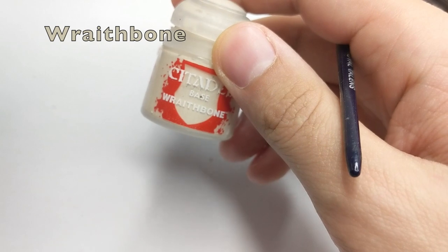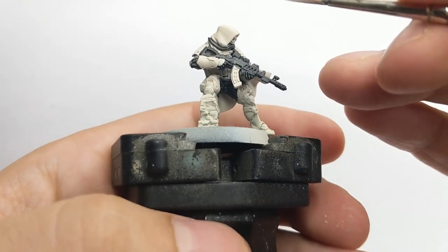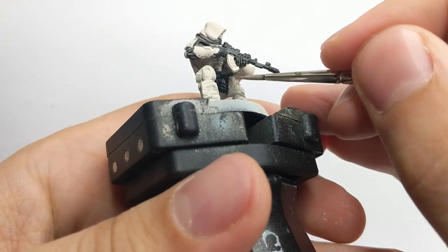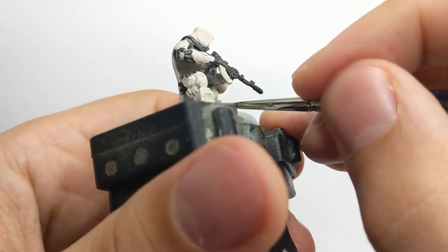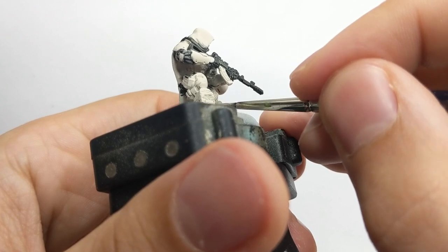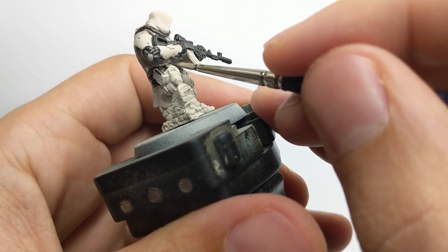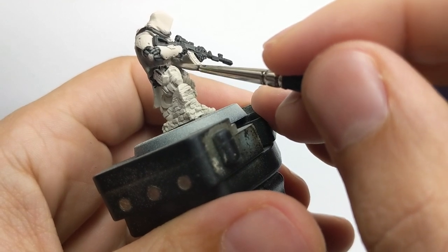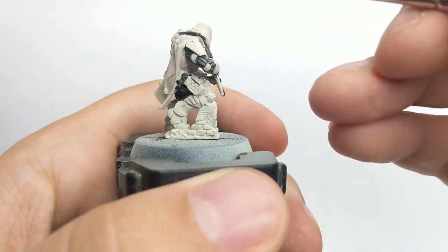After Black Templar is dry, we will use Redbone as a base layer and go around the model and clean all the places where we unnecessarily painted black that we don't actually want to be black, just to prepare the model for the next color — because our next color will be bright and if there is black underneath it will stain a lot.